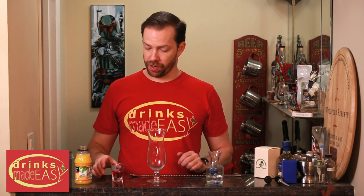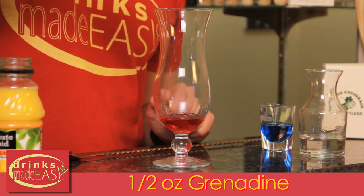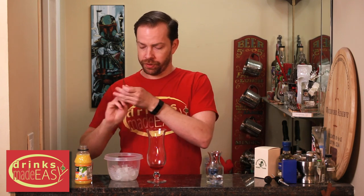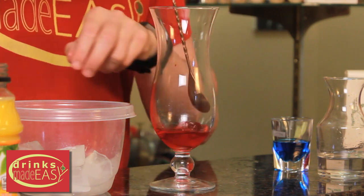To build the Barbados Surprise, you'll start with half an ounce of grenadine that you're going to pour just straight down into the glass. Next we're going to add ice. You can use a spoon to try and not splash the grenadine all over the place when you're first adding in your first few pieces.